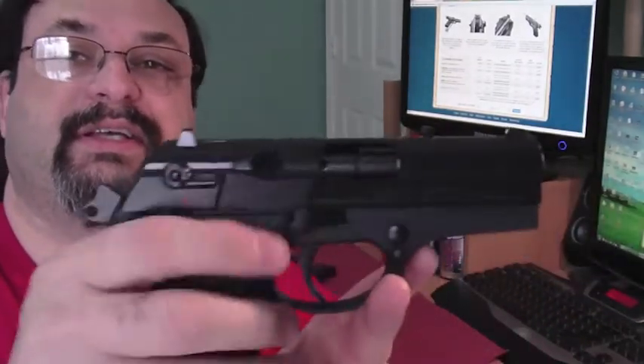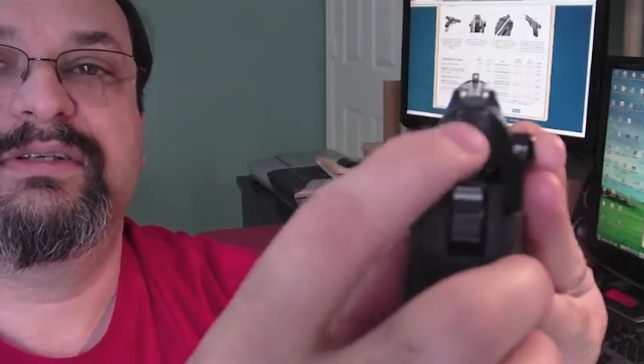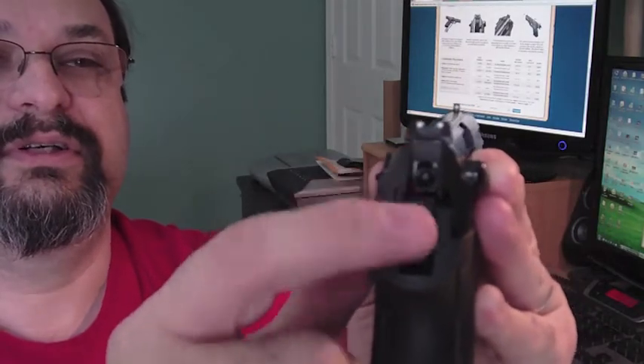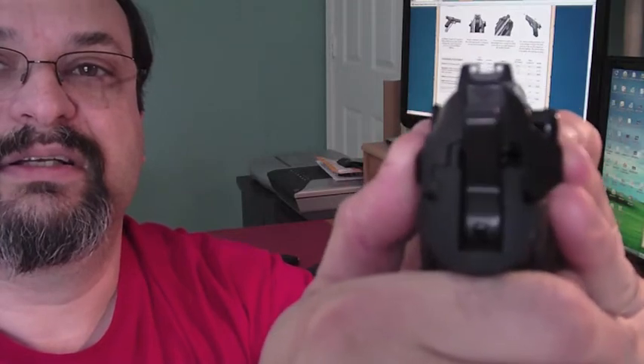One of the other things is that it has both a safety and decocker in one. On this lever, it is ambidextrous. I'm going to pull this lever down and you'll see how that decocks it. When you pull this down, it rotates this pin out of the way. Not only does it decock it, but the safety works by rotating a pin that would transfer the energy from the trigger, or from the hammer, to the firing pin. You can see as I pull that down, it's starting to rotate, and then it finally releases the hammer.